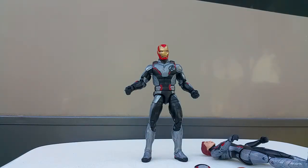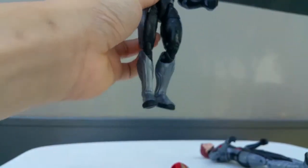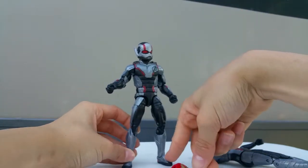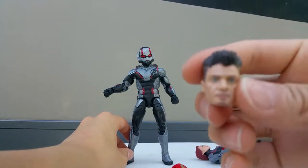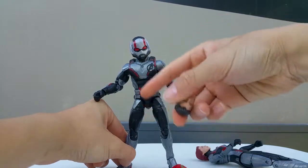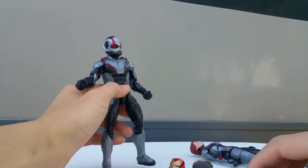Let me put the Ant-Man head sculpt on Hawkeye's body. The Ant-Man head sculpt actually matches Hawkeye's quantum realm suit - you can see it looks cool on camera. Compared to the Iron Man one, the Ant-Man helmet is a much better match for the quantum realm suit. The Iron Man one doesn't really work.